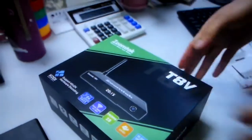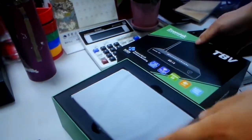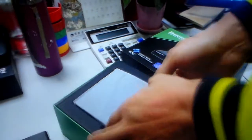This is our newest product, the T8V. Let's do an unboxing. So what is special about the T8V? Let's take it out — you can also save.